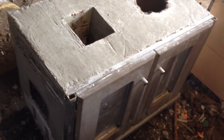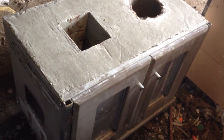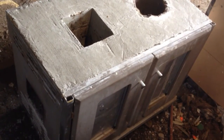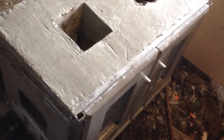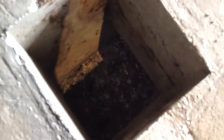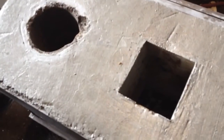I did a test fire today on this cast core, and I burned out the sacrificial wooden core liner. I posted videos of that — I don't know if you've seen it yet or not — but after the wooden core is burnt out, this is what I'm left with.